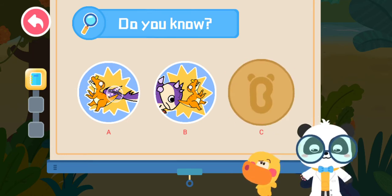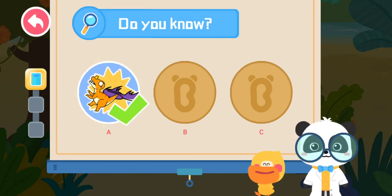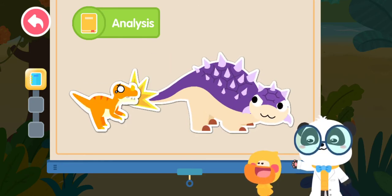That's not correct. Try again! That's right! You are right! Euoplocephalus swings the bony club on its tail to fight off other dinosaurs.